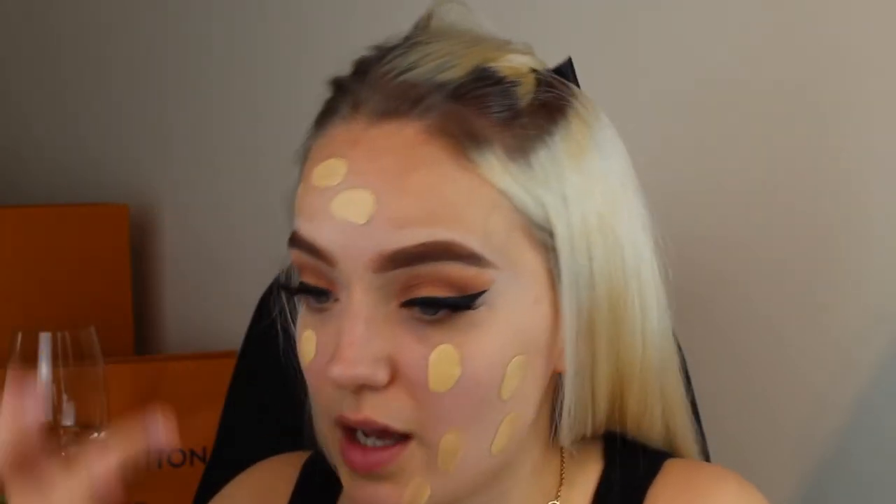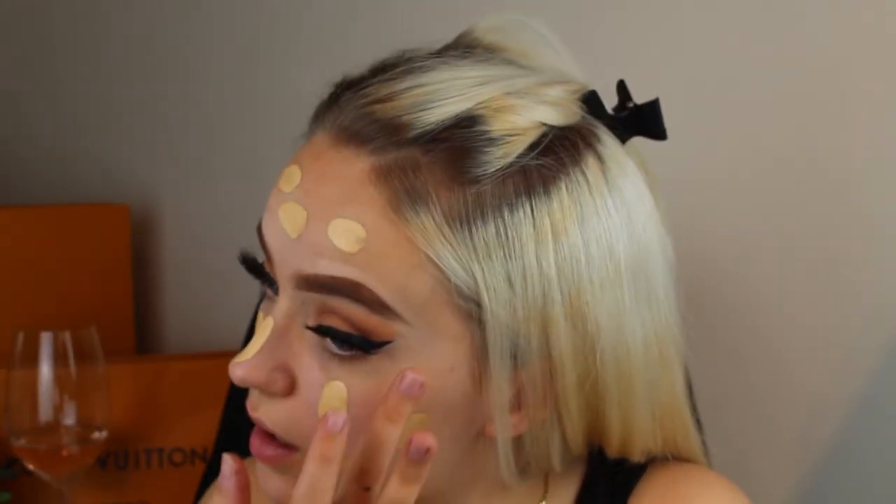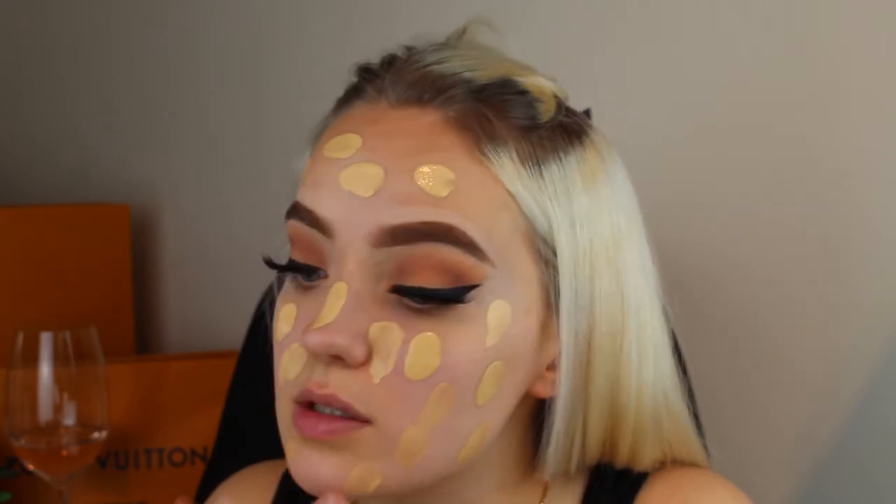Now I'm going to go in with my foundation. The foundation I'm using is by The Ordinary and it's in the shade 1.2Y Light. I'm just going to apply a couple of pumps of this — the skill is to try and pump that on the back of your hand and hold your mirror and apply it without it going all over the place. I've just clipped my hair back, and you're allowed to laugh at my roots because we're in lockdown and I can't get to my hairdresser — I've missed like nearly two appointments. I usually have my hair bleached every eight weeks maximum.